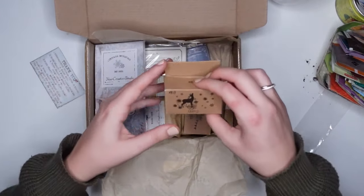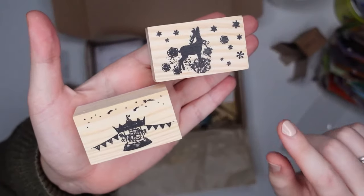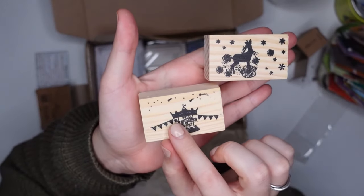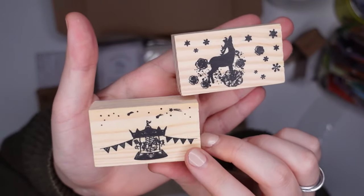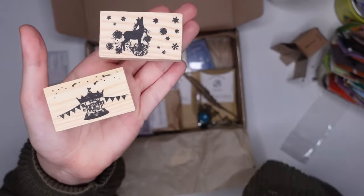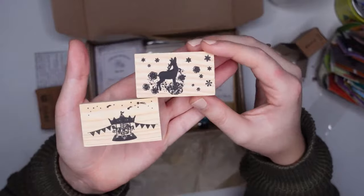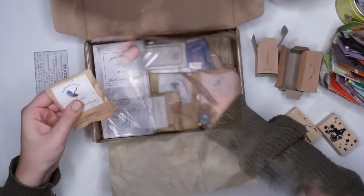The first things in this box are two wooden stamps: a deer with some snowflakes and then what I think is a carousel. I wouldn't normally have picked these two, although I am obsessed with anything stamps. I think they will be quite nice as a background in our projects for today.